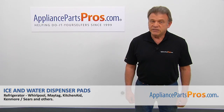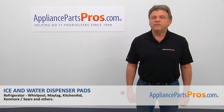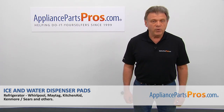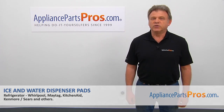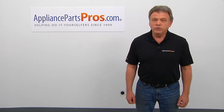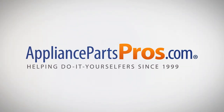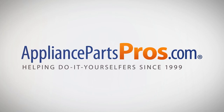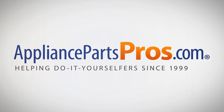Thank you for being a part of another successful repair, brought to you by AppliancePartsPros.com. For any of your future appliance repair projects, please check out our other videos available on our site, on Facebook, on YouTube, and on Instagram. Thank you.